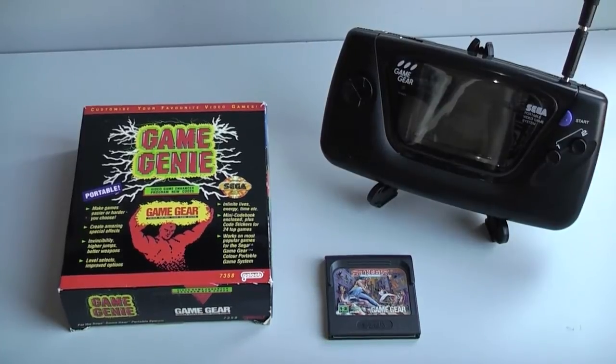Hey guys, welcome to part one of a new series of videos I'm planning. This series is called Game Gear Shorts, or GG Shorts for short. In this series I'm going to do some short videos showing off some Game Gear stuff - the likes of Game Gears themselves, some games, accessories, that sort of thing.